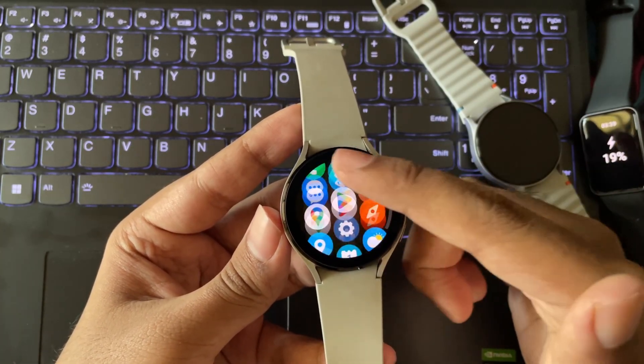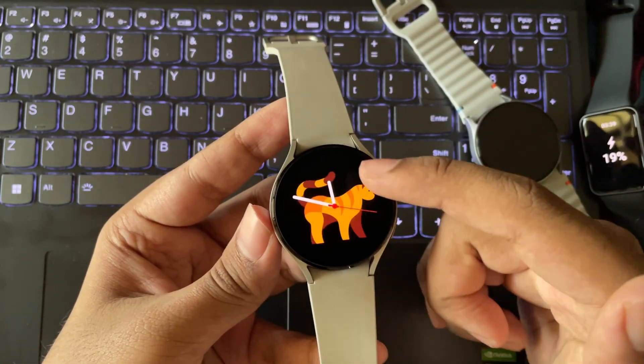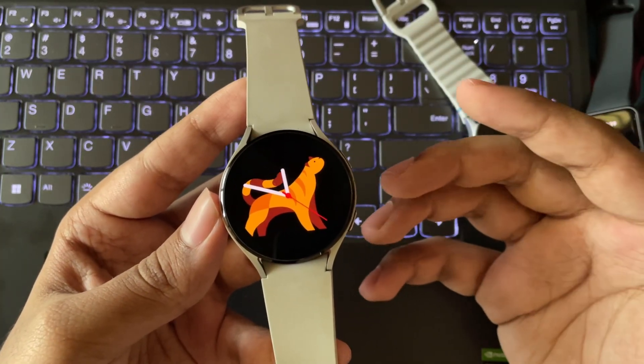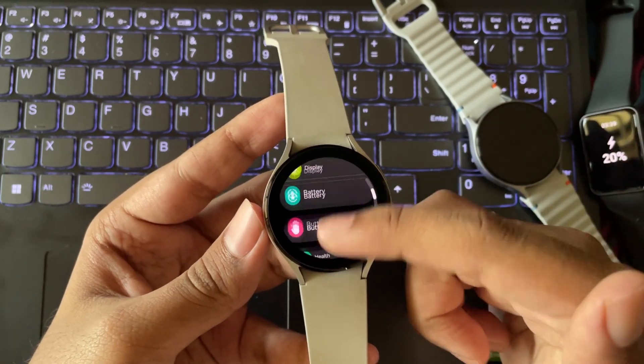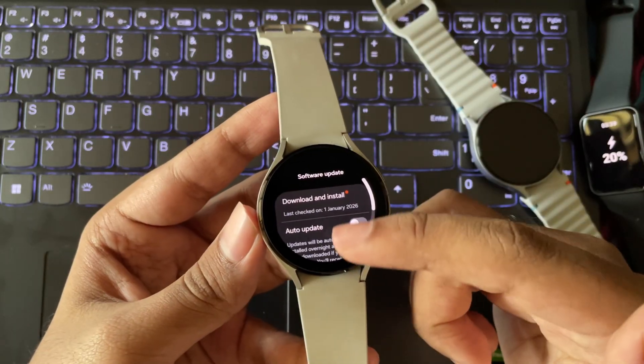Well, this watch is almost more than four years old. In this update, Samsung has made a bunch of changes and added some new features this time. But the thing is, this watch is running on a low-power 2-core Exynos W920 CPU, which is pretty slow by today's standards. So let's see if it can still handle this update and run smoothly or not.